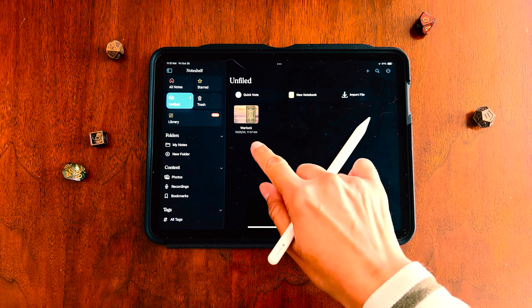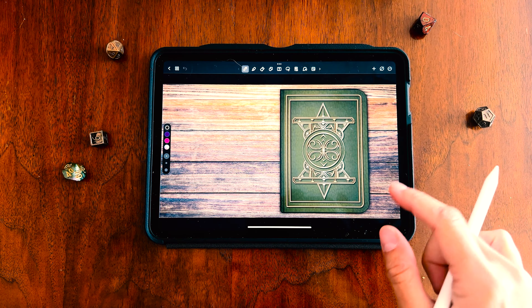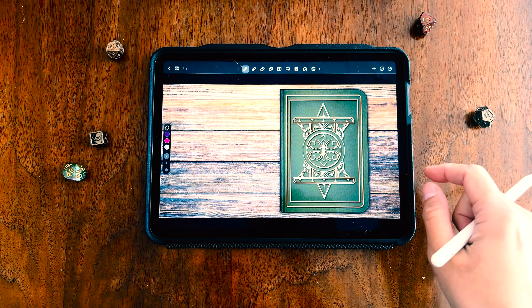It'll take a second, but then the journal will appear right over here. We're just going to click on it to open it — and voila! We've got our journal open in the app. So that's the first big thing we have to do.